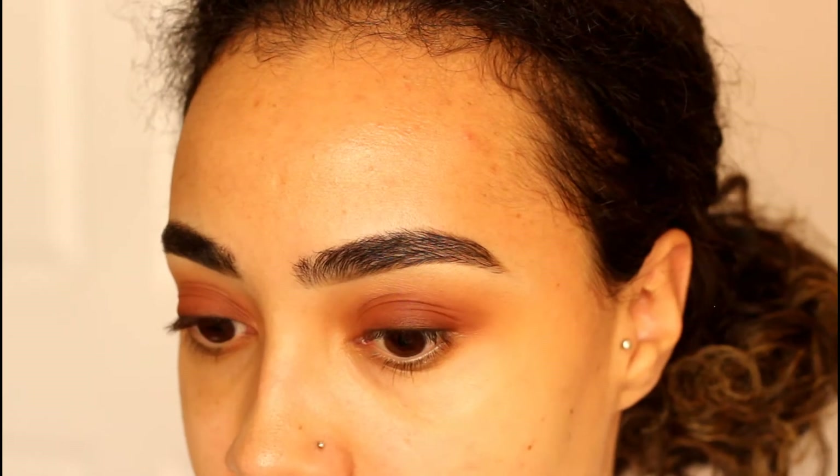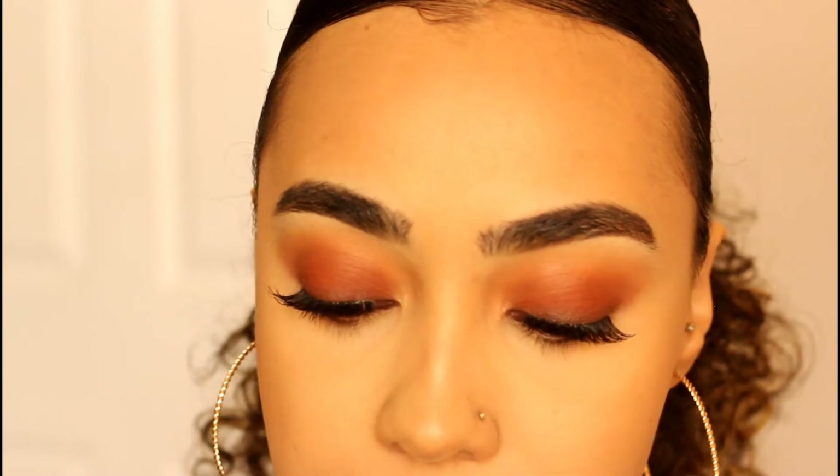This is what the eyes are looking like. I'm going to pop on some lashes and do all of my face makeup off camera, then come back for blush, highlighter, and lips. Alright, see you guys soon!